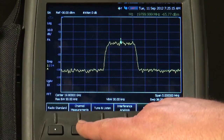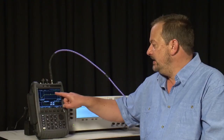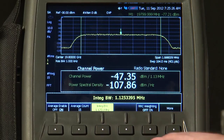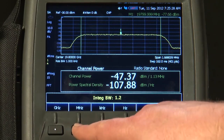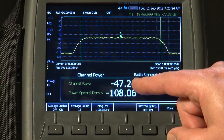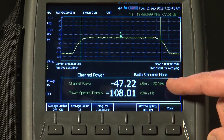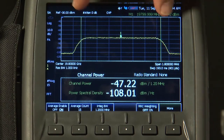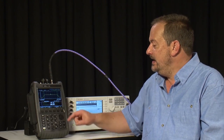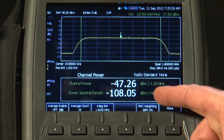Pressing Measure, Channel Measurements, then Channel Power, and setting the integration bandwidth to 1.2 MHz — since I know the signal bandwidth is roughly 1.2 MHz — the FieldFox automatically calculates the total RF channel power. It reads minus 47 dBm per 1.2 MHz; in other words, between the markers spaced 1.2 MHz apart, the total power under the curve is about minus 47 dBm. It will even calculate the power spectral density in dBm per Hz.